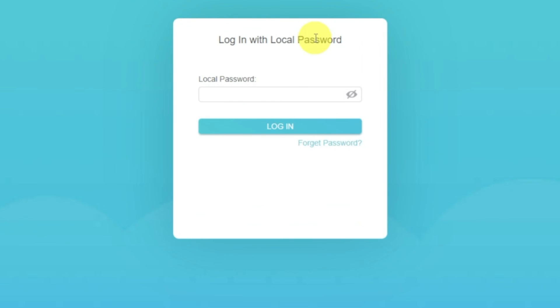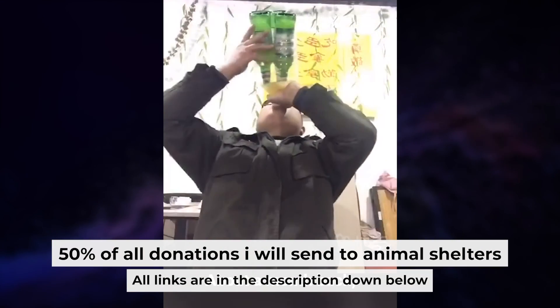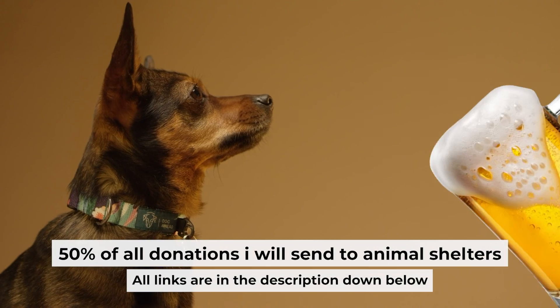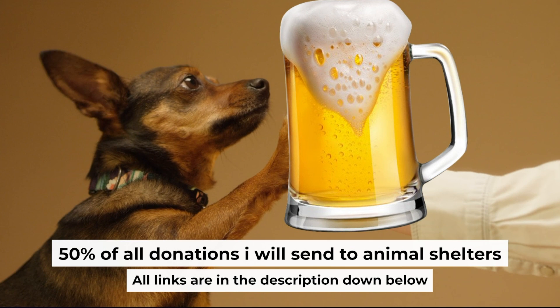If the internet still doesn't appear, contact your internet service provider. They will tell you what type of connection you have and what other settings you need to configure. That's all. If my video was useful, please support my work — you can buy me a coffee. I donate 50% of all coffee purchases to animal shelters. Details can be found in the description below.